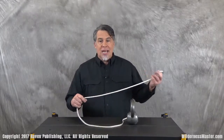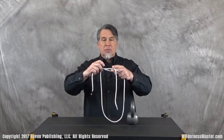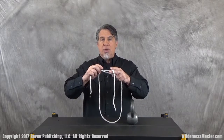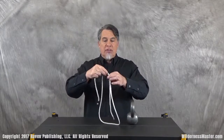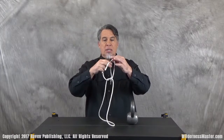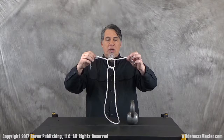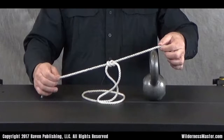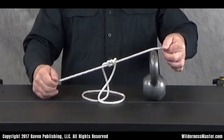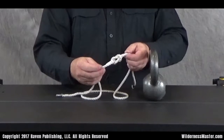Remember in Basic Knots 1 we talked about the half knot. Well the square knot is just an extension of the half knot where we include an additional half knot on top of the original half knot. The only thing you need to remember when you tie that second half knot: if the right hand line goes over the left hand line, then when you tie the second one, the left hand line goes over the right hand line. What you result in is a knot that looks like this — notice you have two what almost look like loops interbinding there. That's a good square knot.